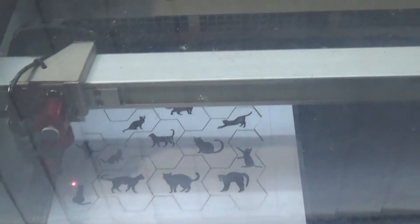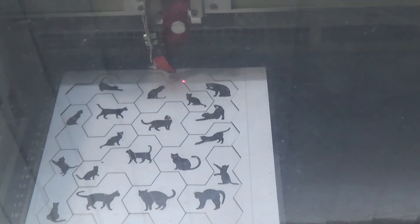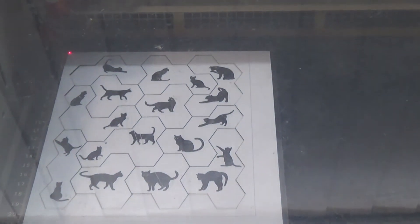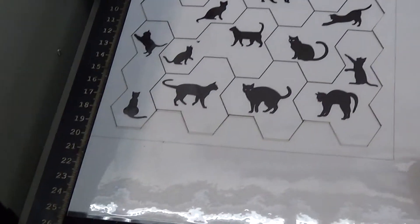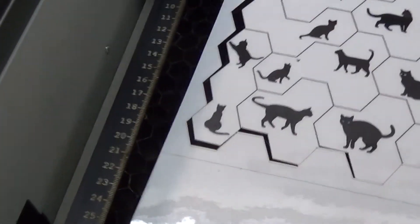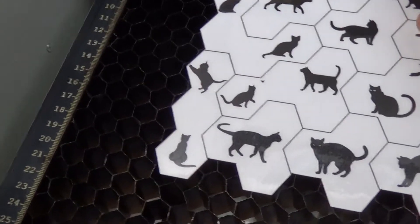I actually did a previous cut but I forgot to focus the laser because it was focused on 6mm MDF, and of course it didn't come out too well. So let's try this one now. As you can see, it should just separate — look at that, it separates beautifully.